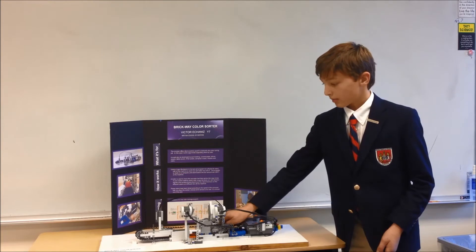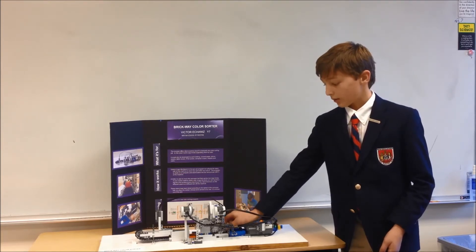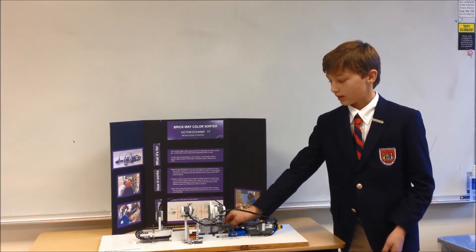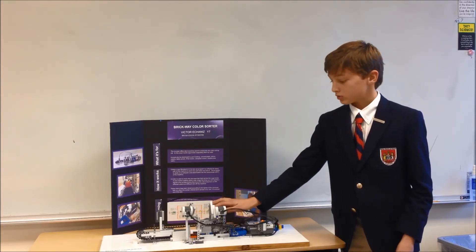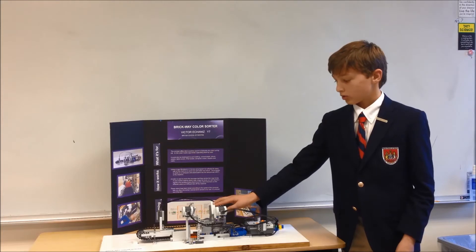This robot has a conveyor belt which is custom made. That's why it's too tight so it might not work properly. And it has two sorting belts that can sort two colors each.